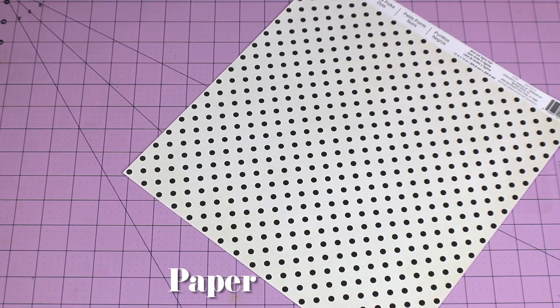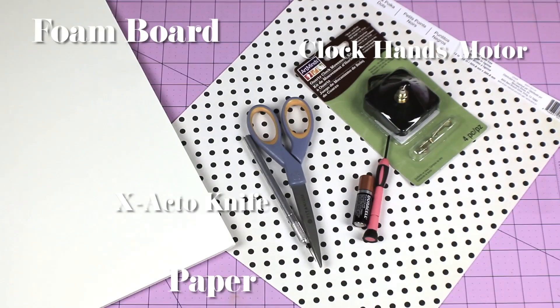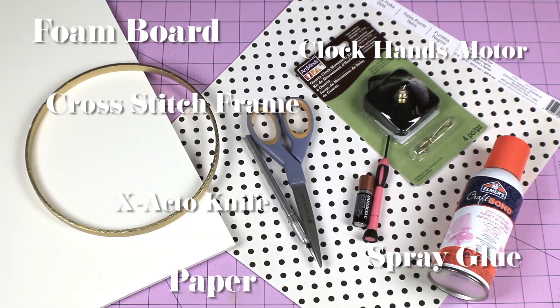Here's what you need: paper of your choice, foam board, clock hands and motor, an exacto knife, the inner part of the circle cross-stitch frame, and spray glue.